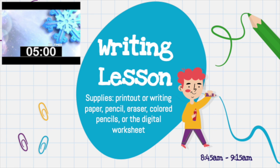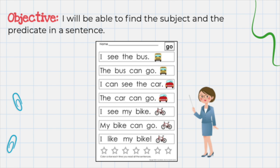And now it's time for your writing lesson. The supplies that you'll need are the printout or writing paper, pencil, eraser, colored pencils, or the digital worksheet. Our objective is: I will be able to find the subject and the predicate in a sentence. Today we're going to examine sentences and see if we can figure out who is doing the action and what they're doing.